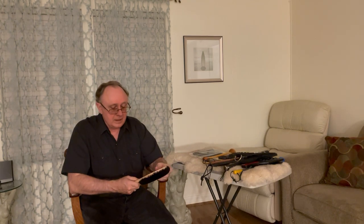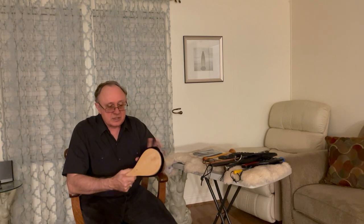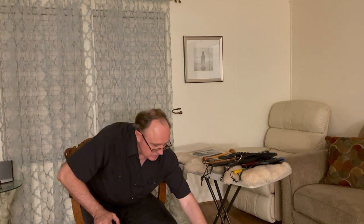Here's a ping pong size paddle that's oak on one side, and on the other side it's got a nice fluffy furry side. It's designed to provide different sensations.